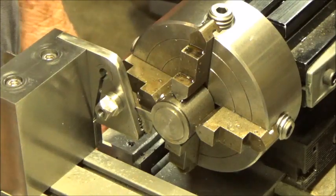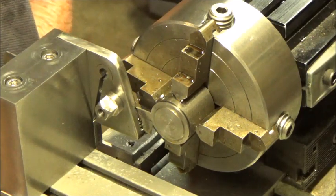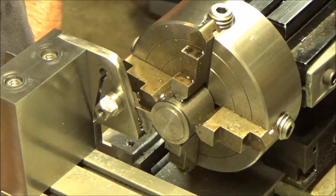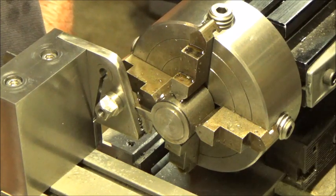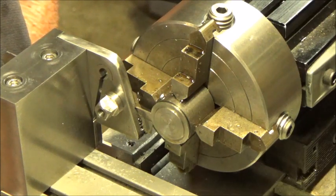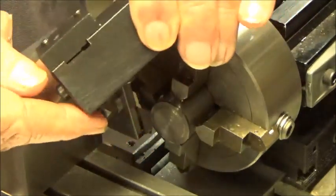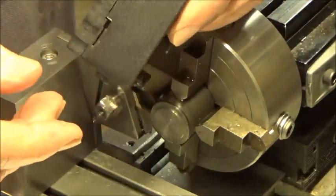This morning I'm going to make a short video concerning parting off or cutting off using the TAG microlathe. I had a comment on the last video about somebody that was having a difficult time parting off with a huge amount of chatter. I'm thinking they may have been using this type of tool holder that TAG puts out for steel tool posts, which takes a regular-sized blade.